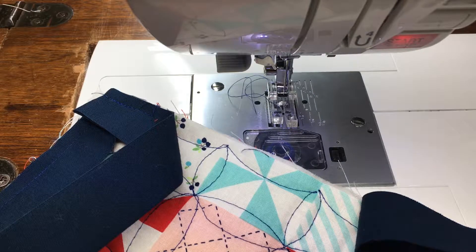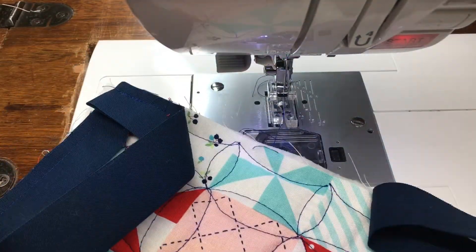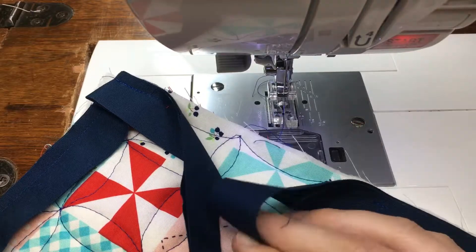Hey everybody, my name is Hollyann Knight and it's my job to guide you to quilt with confidence. Today I'm binding this little mug rug that I'm making on a bit of a whim, and I thought I'd share with you how I like to join my binding strips.